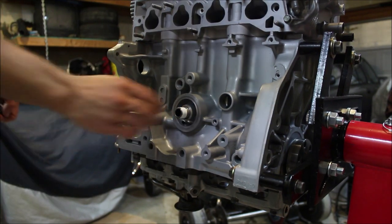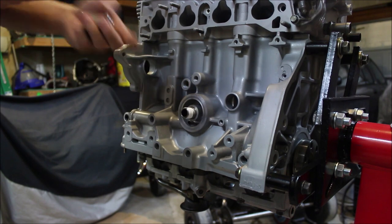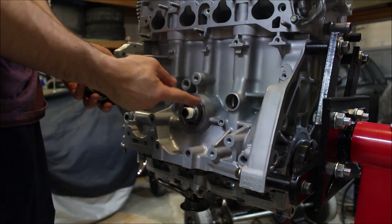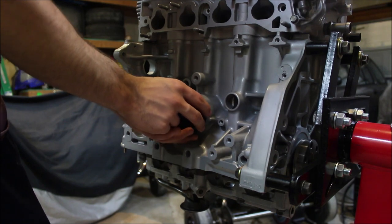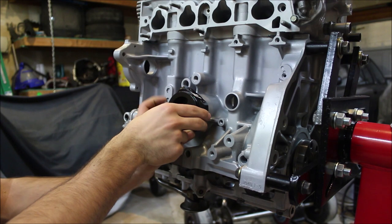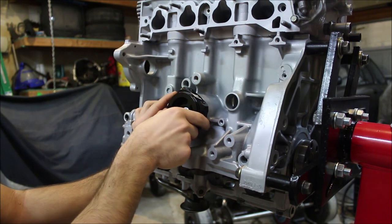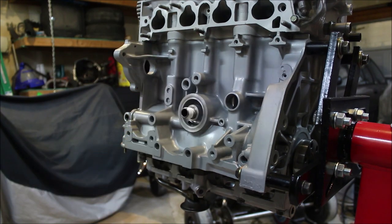Give it a couple of turns with your fingers to make sure it's on there. Now that we've got Teflon tape on the adapter, we're gonna go grab our oil sandwich plate. Make sure the rubber side is facing the block because that's how you're going to get your seal. I'm actually going to clock this just a little bit off-center so that when I have my sensor in here I can still use both ports as well as the other sensor port.